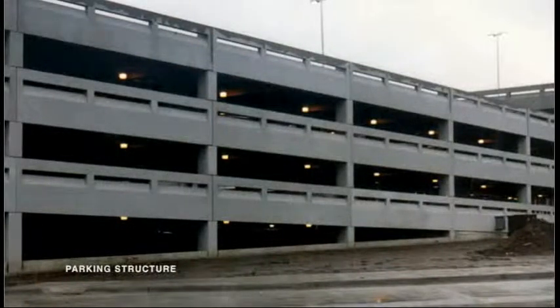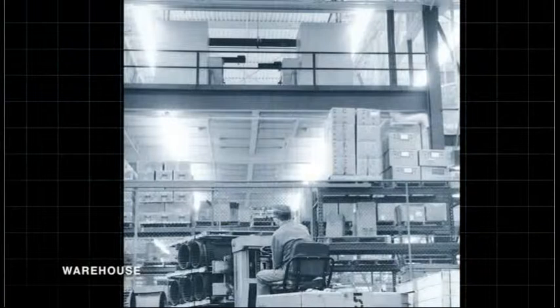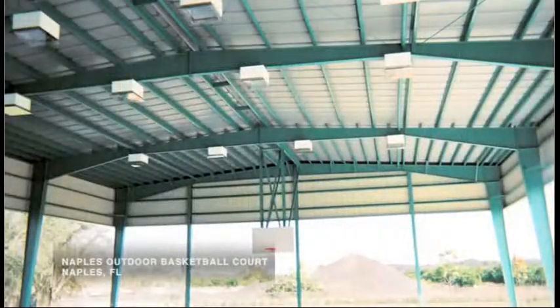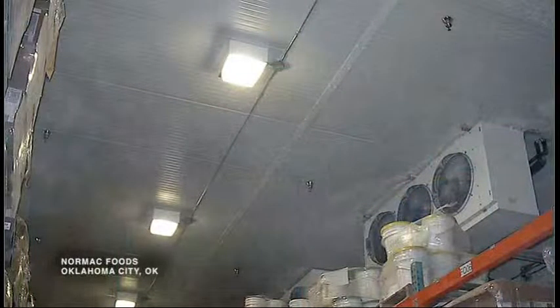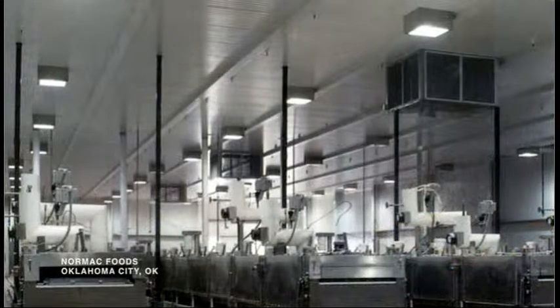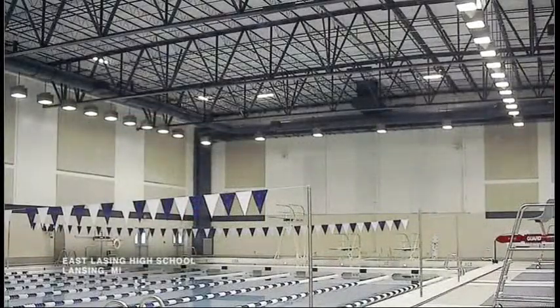Paramount HIDs function in numerous environments including Parking Structures, High Bay Warehouses, Gymnasiums, Storage Facilities, Food Processing and Packaging, Sport Facilities, and many more.